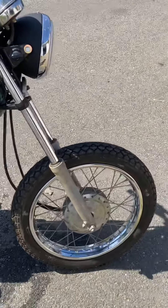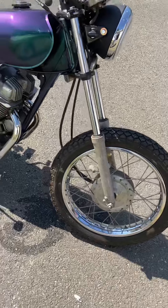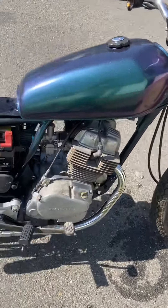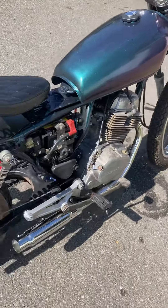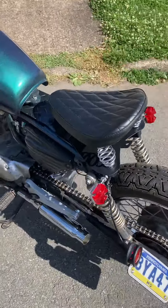Hey folks, Mayhem Bike. This is the 92 Nighthawk 250 rebuild. I reshot it with the color-changing Duplicolor shift paint, as you can see. We shot the frame, LED turn signals, LED tail light.